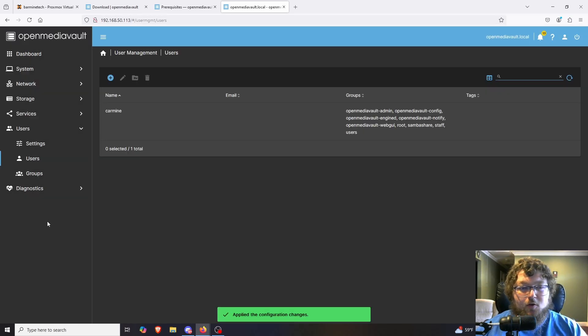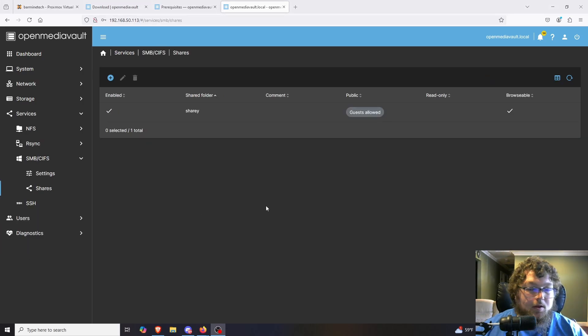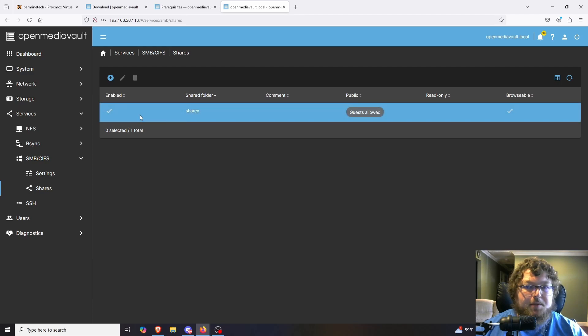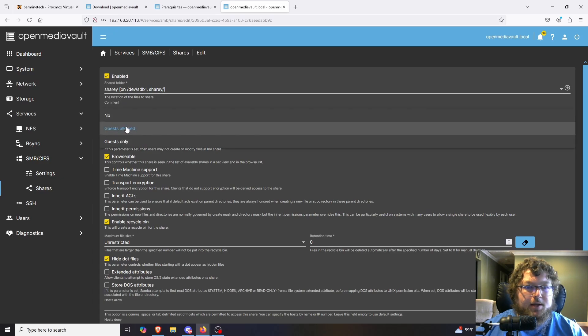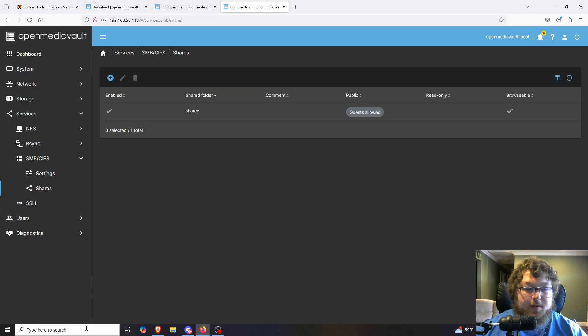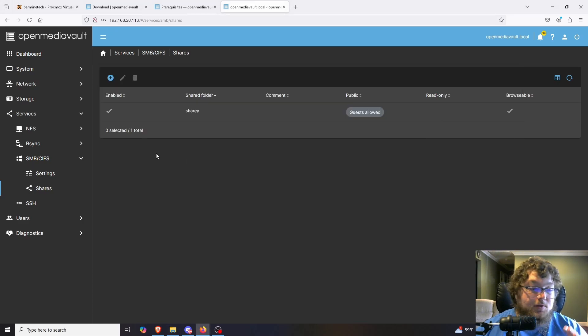It takes a few steps to get this going in OpenMediaVault, but somewhere along the line I needed to go back to the share settings and change Public to guest allowed. With that done, I can now access the share by putting the IP in Run — and there it is: the Sharey folder. We can access the share and even write to it by adding a folder. The SMB share is actually working, so that covers the share setup.